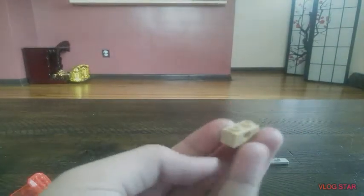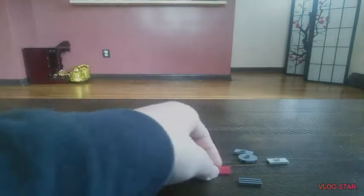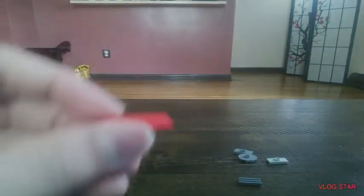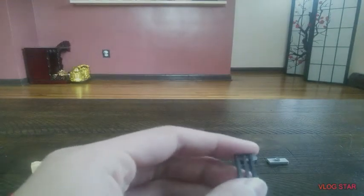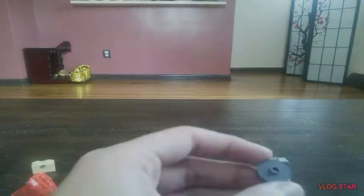You also need one of these connector pieces — I don't know what they're called — a 1x3 smooth flat in red, a ventilation piece in dark grey — it has to be a 1x2 — a 2x2 sphere flat with one stud, and two 1x2 pieces with a hole.